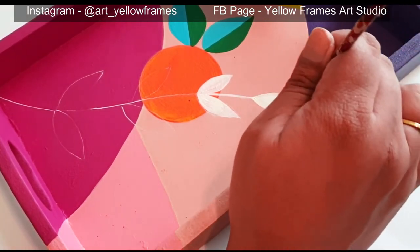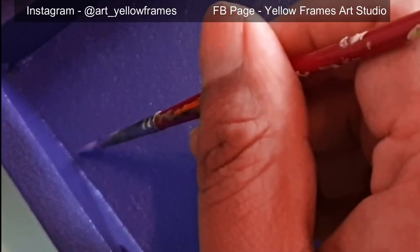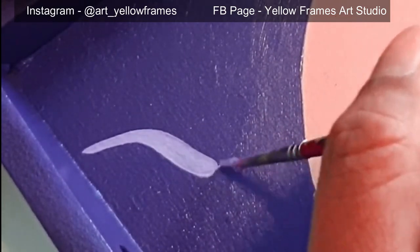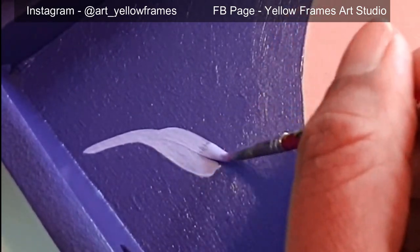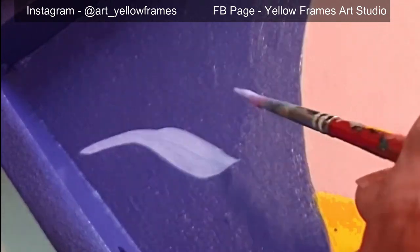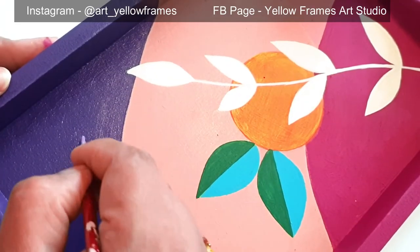The entire project is based on acrylic painting, so one by one I will finish each element. The white leaf is done. Now with a lighter purple shade — I've mixed a lot of white into the base purple — I will try to create these freehand leaves.